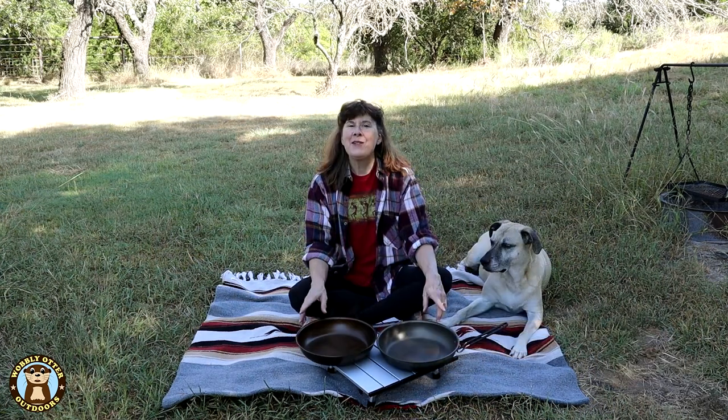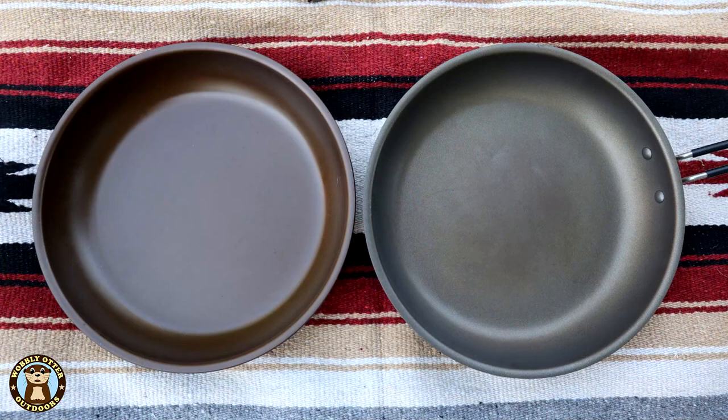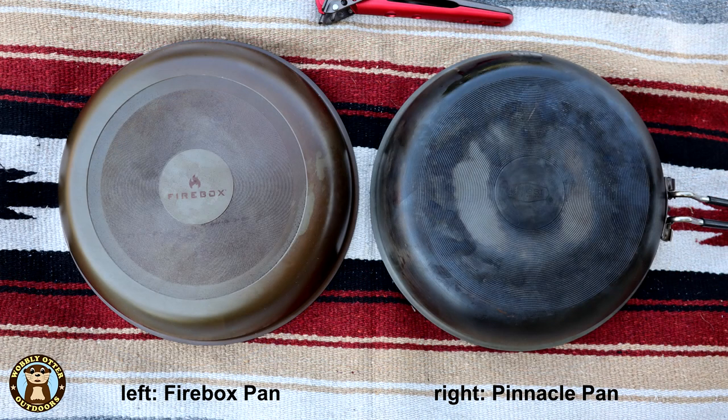This is not a paid promotion — we purchased these items ourselves. My reason for looking at two hard anodized aluminum pans is I'm looking for one to carry in my go bag, which I also use as my camp pack. The two fry pans we're looking at are one by Firebox Stove and the other by GSI Outdoors, their Pinnacle Pan.